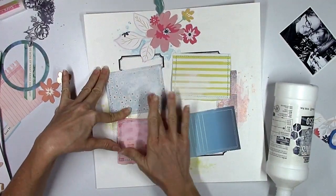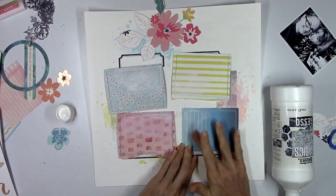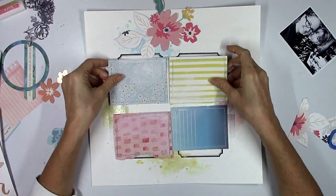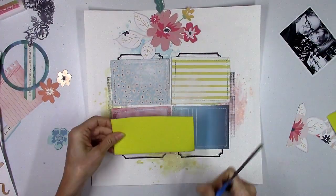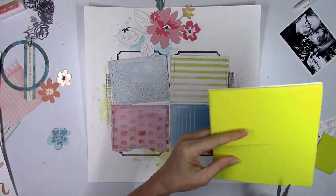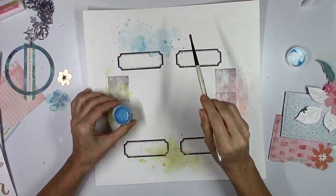I want to jazz up some of these pieces of paper, so I'm going to go in with my white gesso and blend out some of the corners. This is why I use white gesso on pattern paper — because it's white, it blends out and softens up some of the patterns and colors. If I used clear gesso on pattern paper, it would still look the same color. That's basically the difference: I use clear gesso on white backgrounds and white gesso on colored pattern paper.